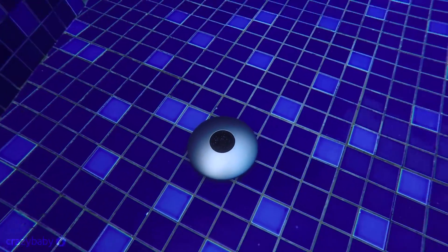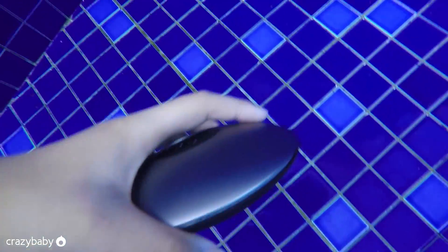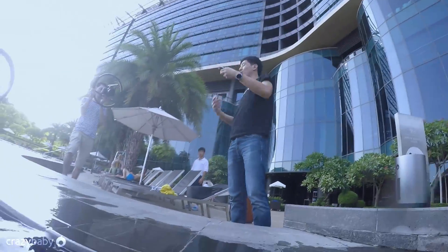We will wait for our colleague to take the craft out of the water. Okay, thank you. Yes, it's still working.